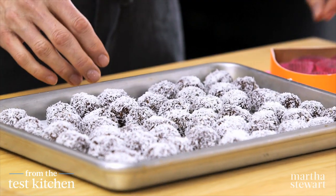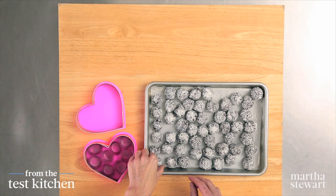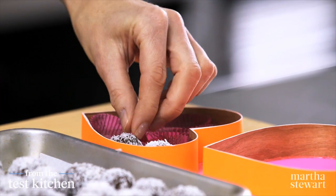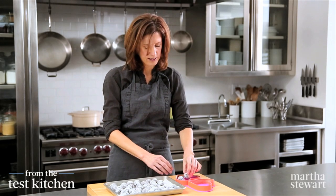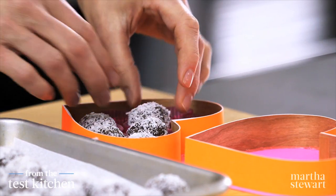Now I'm just going to box a few up. I have some little mini cupcake liners put into this pretty little box — just fit one inside each little liner. This is such a great gift; you could make a bunch of these little boxes or you could make one big box for somebody really special.